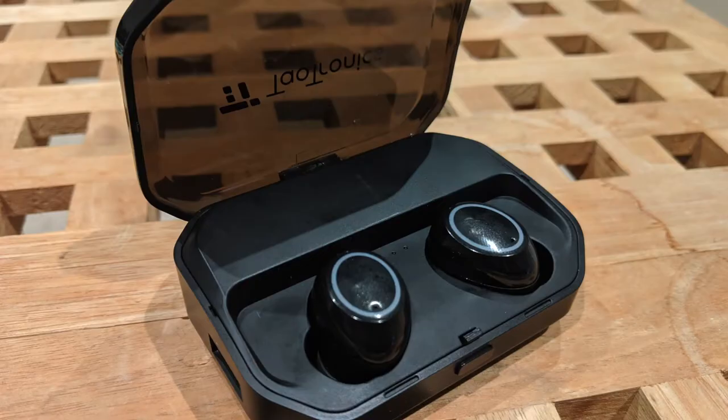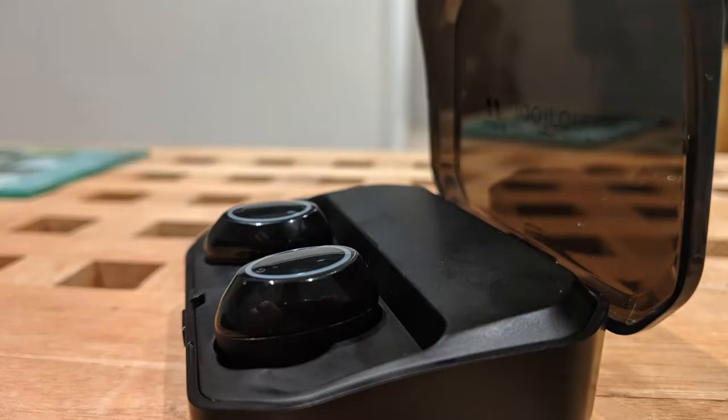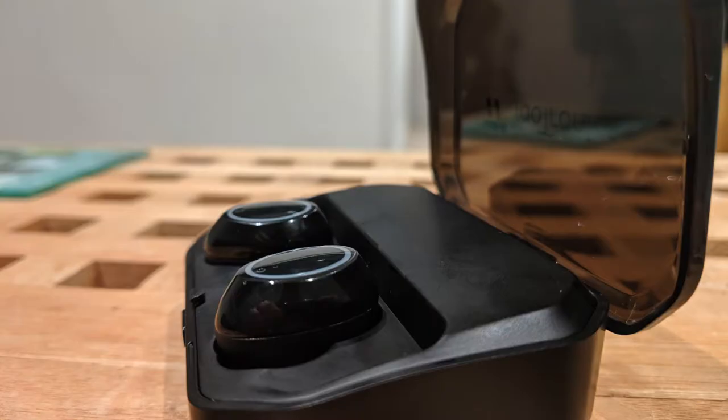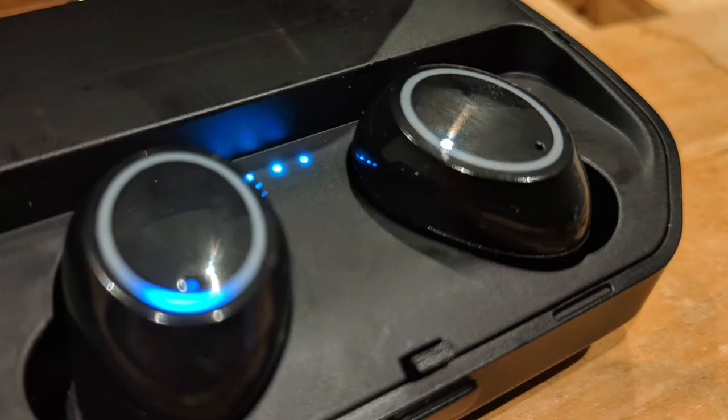So in summary, would I recommend this headset? I'd say for the price point, and coming from a brand I've used before, these headphones are credible. Yes, they may not give you as good a quality as an Apple product or a competitor, but the amount of features and some of the nice touches around the box definitely make it worth considering if you're looking to purchase some new headphones.